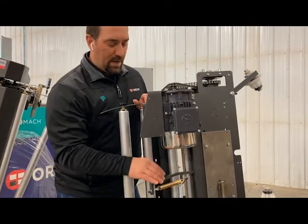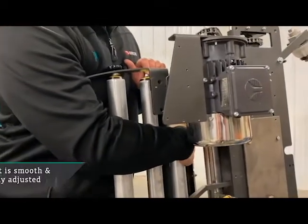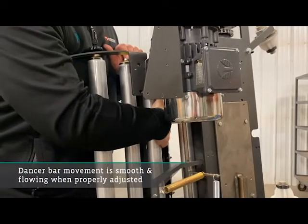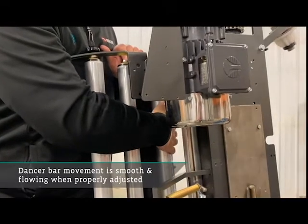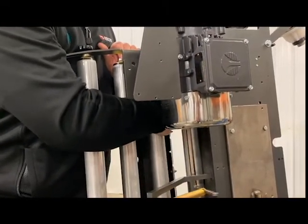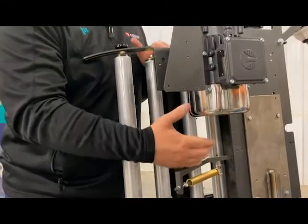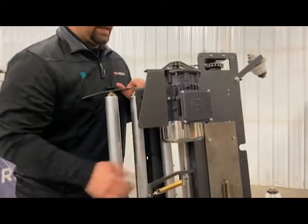When dialing this in, I want to be watching the dancer bar — it should be a nice, smooth, flowing dancer bar. When you're going around the corners, it's going to speed up and slow down. When you're testing your product, you don't want to see constant bouncing and flopping — that's really bad. So as you're setting your machine up to run on your equipment, that's going to help guide you.